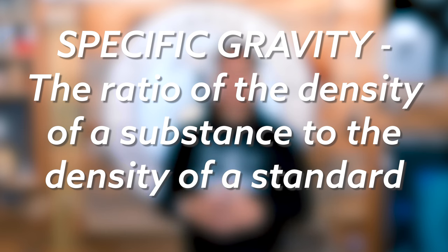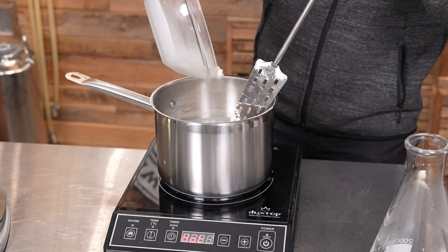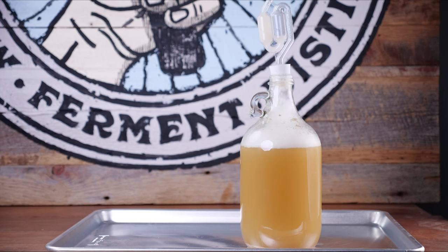In brewing, we use changes in the density of liquid to determine alcohol content, and home brewers often use specific gravity measurements, which is a measurement of density relative to the density of water. The density of pure water has a specific gravity of one. If you dissolve sugar in that water you increase its density and the specific gravity reading will be higher. If you then ferment that sugar and turn it into alcohol, you decrease the density and the specific gravity will drop. If you take gravity measurements before and after fermentation you can use that information to calculate alcohol by volume, or ABV.